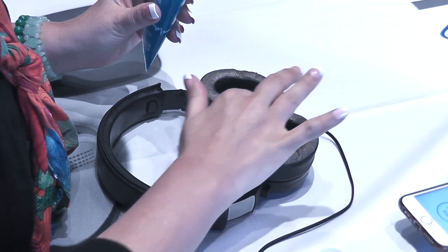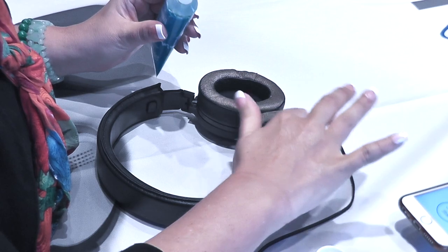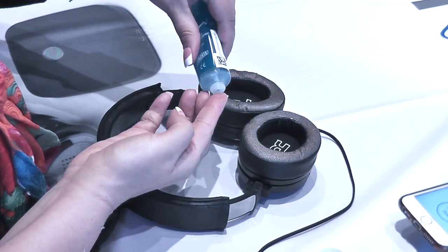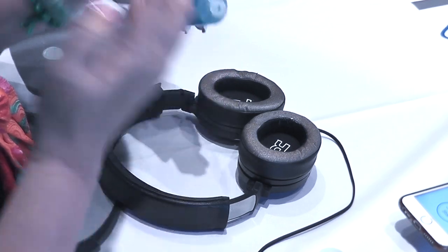Remove any earrings, piercings, hearing aids, or jewelry before starting treatment. Apply a layer of conductive gel or, if not available, water at the point of skin contact behind each ear area (mastoid) and also to the gold-colored skin mastoid contact portion of the ear cushions.